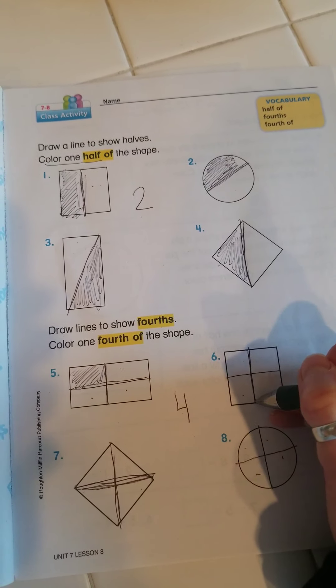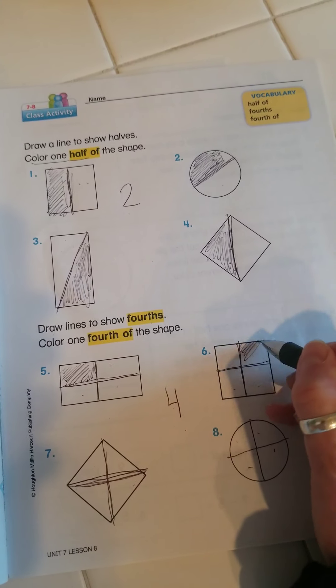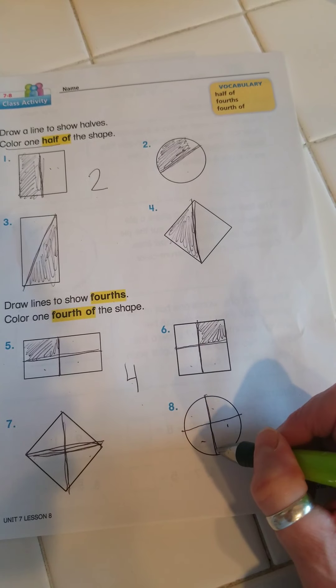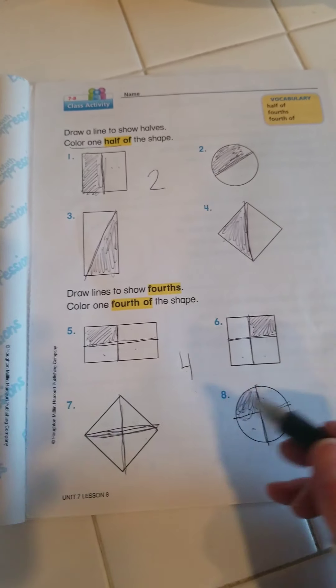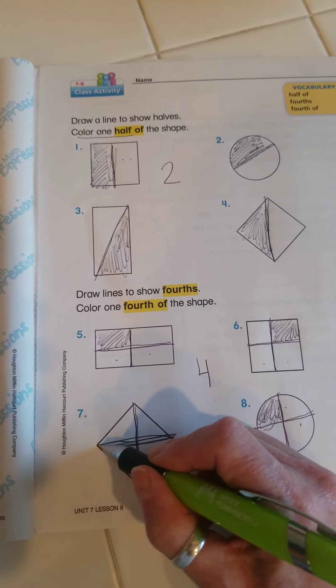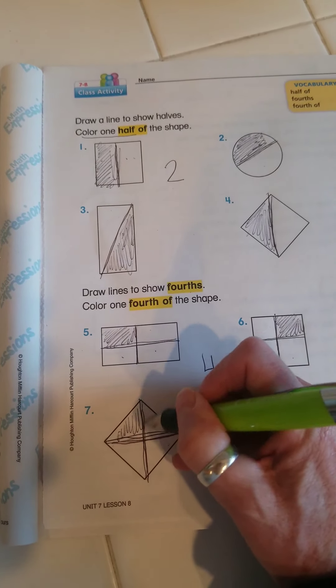Here I did in the square a crisscross — now it looks like a window — and I'm going to color one-fourth. In the circle I did the same thing, a crisscross, just like a big plus sign or a T. Color one-fourth. And here I started in this corner and I went to the other corner, and I did crisscross like a T, and then I am going to color one-fourth.